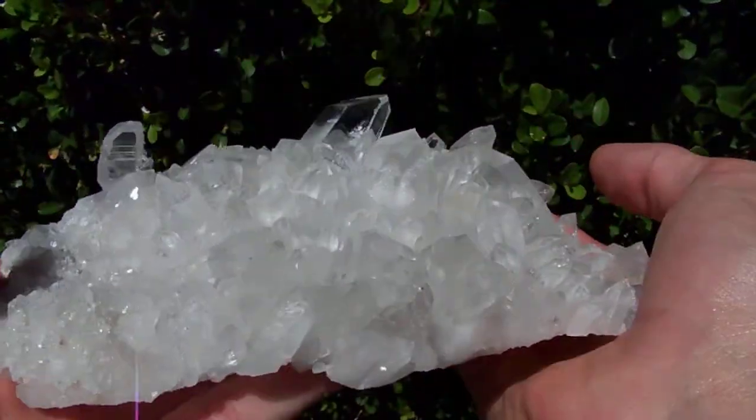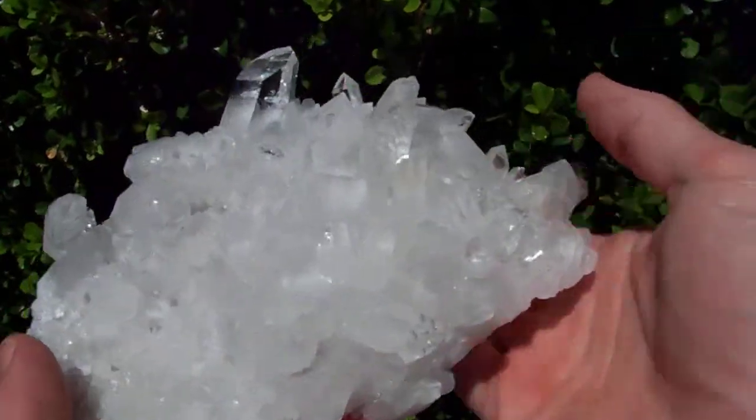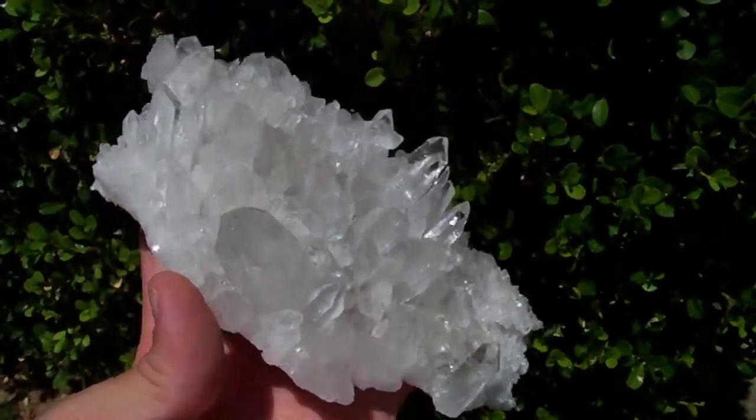I wouldn't consider it a glass back because it's got a white quartz base, but it's still very thin.